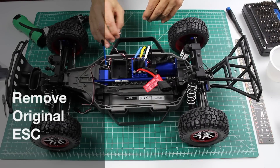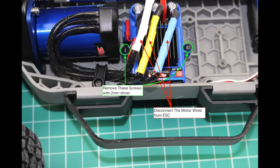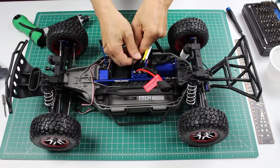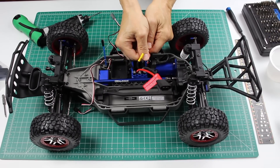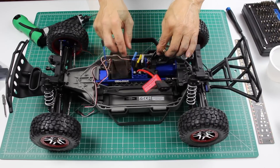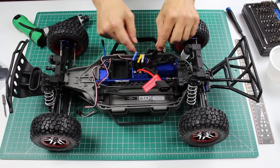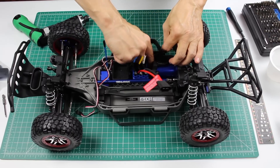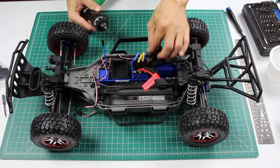The next step is to take out the stock electronic speed controller. We unplug the motor wires. There are two screws, one on either side of the ESC. Let's remove those.